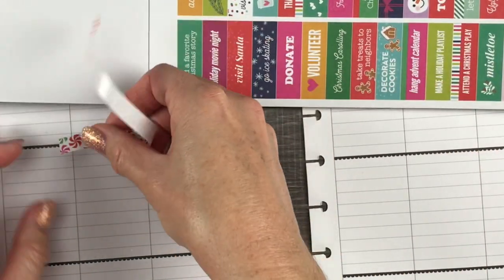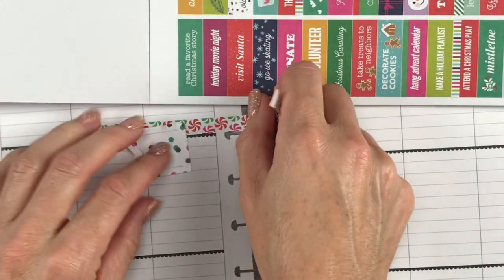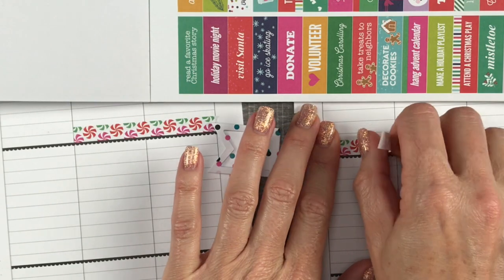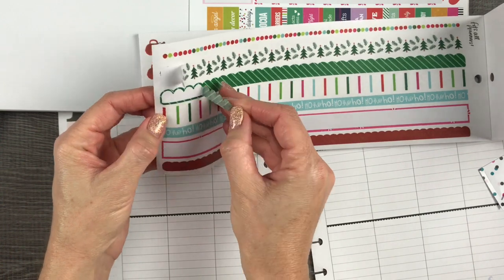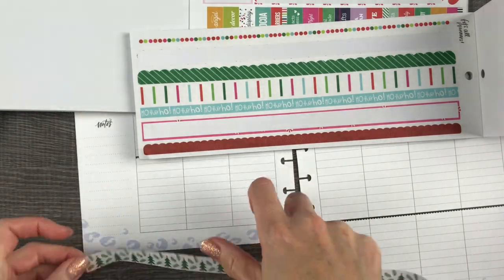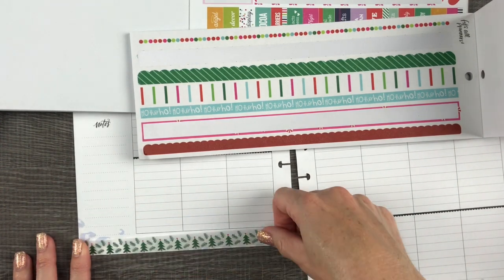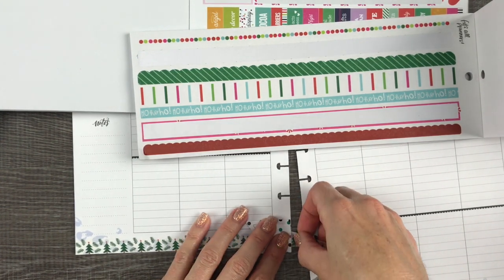I always like to start with washi tape, and for this week I love this blue, red, and green peppermint candy cane washi tape — so cute. This was so funny to watch back because I was so tired last night filming this. I cannot figure out which washi tape to choose, and I finally picked this one with the Christmas trees. I wish I had put that white tape underneath it because you could still see that lavender underneath.